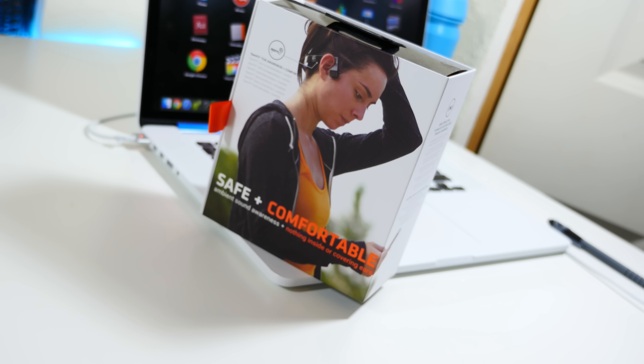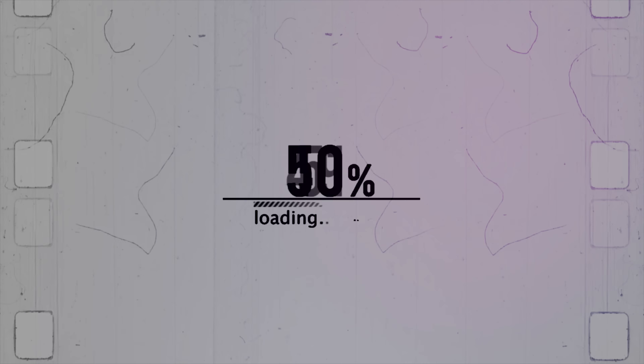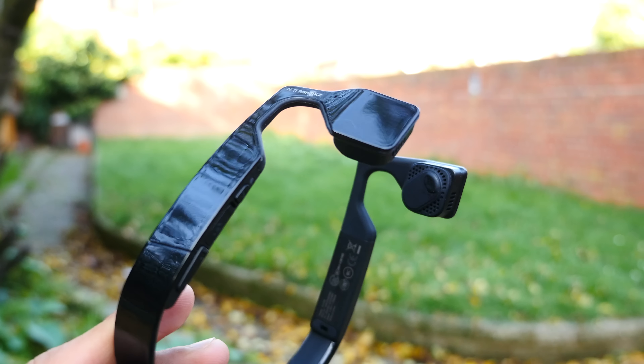The Bluez 2S takes something we all know and love and makes it better. So this is a pair of headphones — or is it? Well, basically they use bone conduction technology to actually make you feel the physical impact of a song.